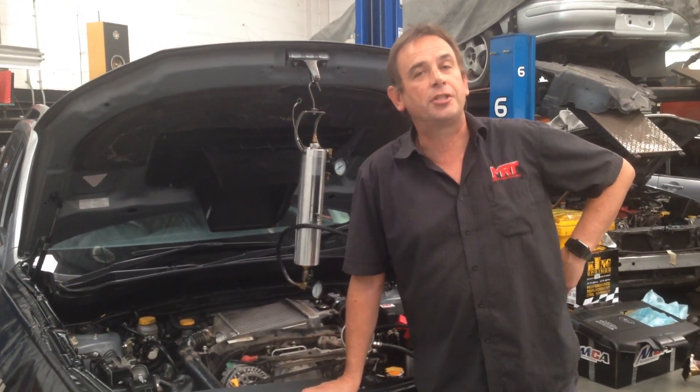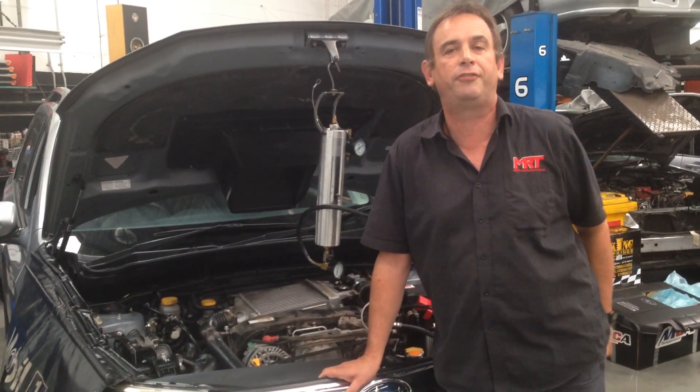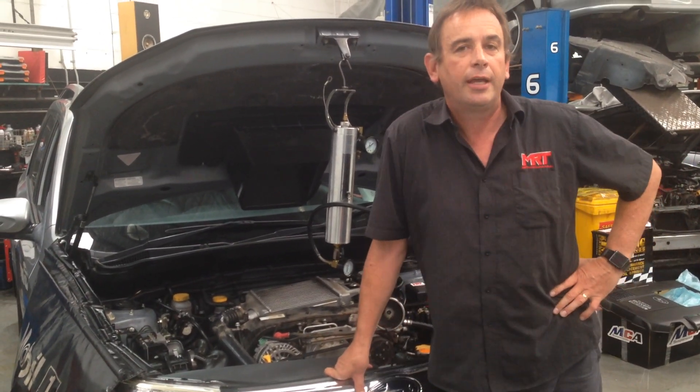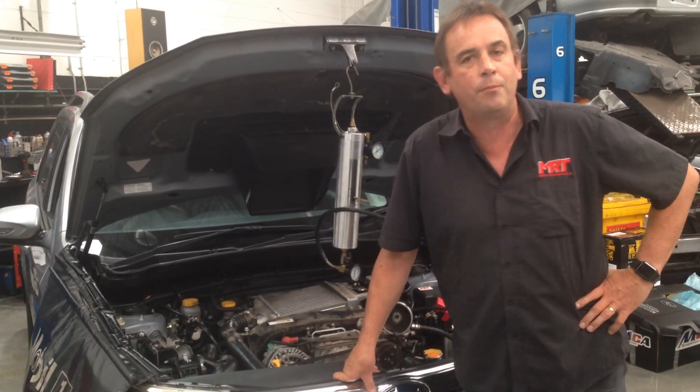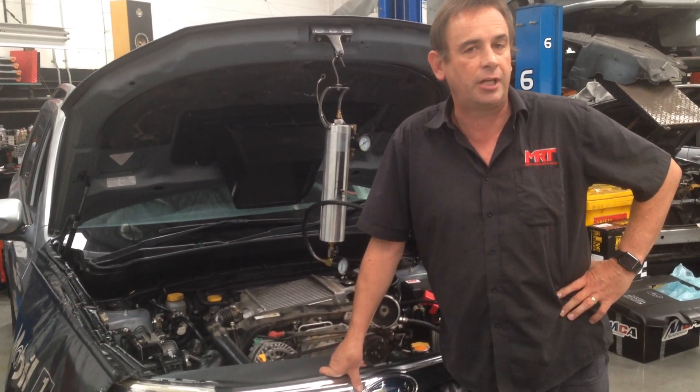Hi, I'm Brent. We've got a video update for you today on the Subaru Turbo Diesel range of models. If you've watched any of our videos in the past, you'll know that we had a lot of fun campaigning a Turbo Diesel MY10 model in the Australian Rally Championship several years ago.